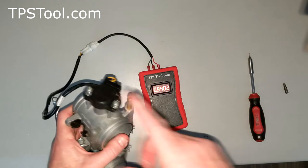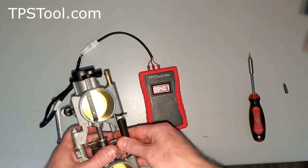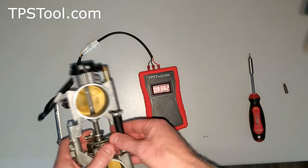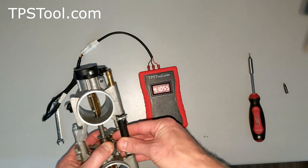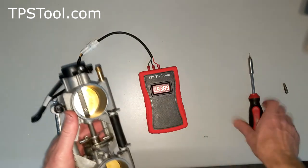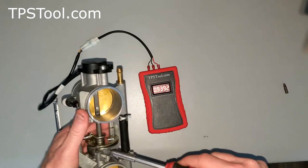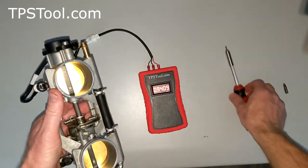If you want to double-check that your throttle position sensor itself is working properly, open the throttle and close it slowly and watch the numbers. If they change smoothly with no jumps or gaps, then your throttle position sensor is working properly. It's down a little bit — probably because the throttle plates are stuck open — so we'll turn it up just a smidge more. There we go.